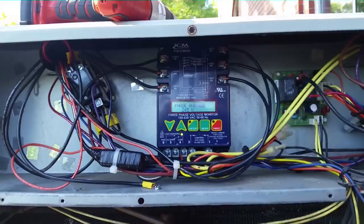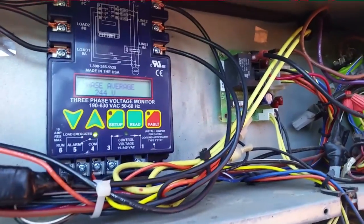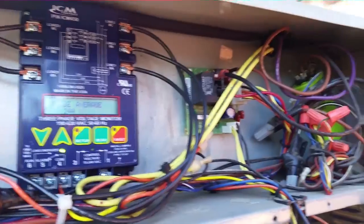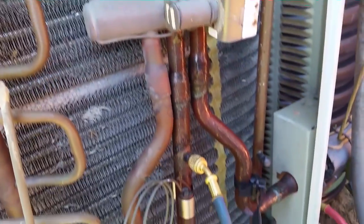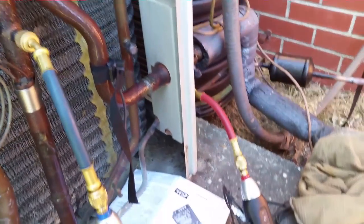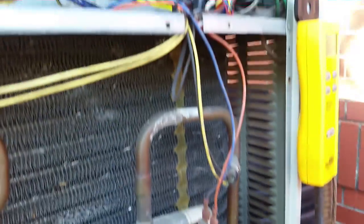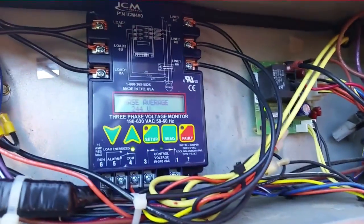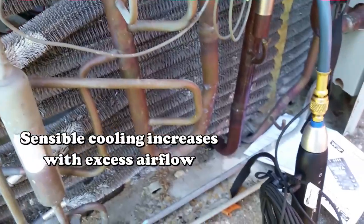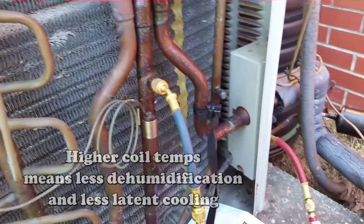We are ready to start things up. I'm going to go inside, turn the switch, and let it run for a little bit. Okay, we're running 206 over 66 pressure. It's actually pretty cool inside. Our pressure is right on target, actually a little bit above target, so we probably have a little bit of excessive airflow for once. Everything's looking good. Temperature split is about 15 degrees — it would probably be a little more if there was less airflow. A lot of sensible cooling. But that's about all for today. Everything went well and I'll see you guys on the next one.